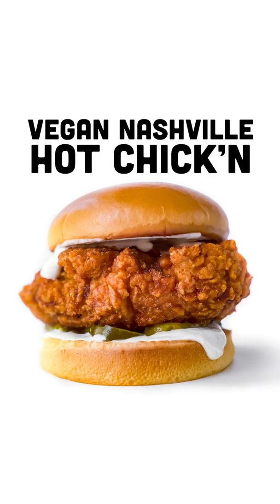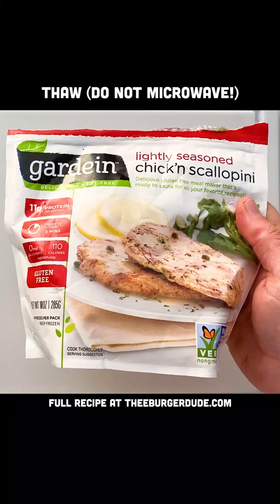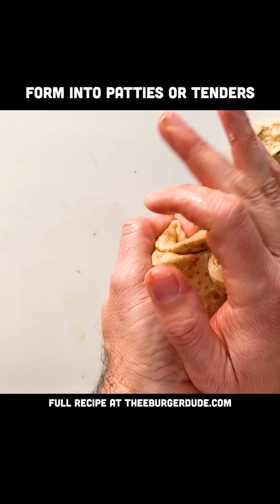Let's make some vegan Nashville hot chicken. Get some Guardian scallopinis, let them thaw and mash them into patties or some tenders like that.